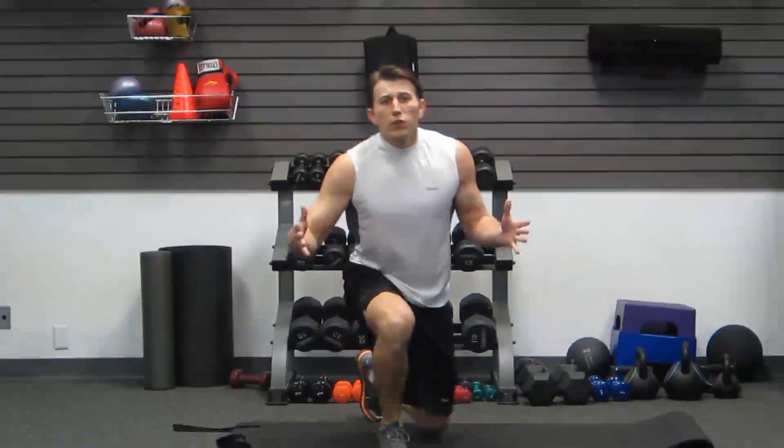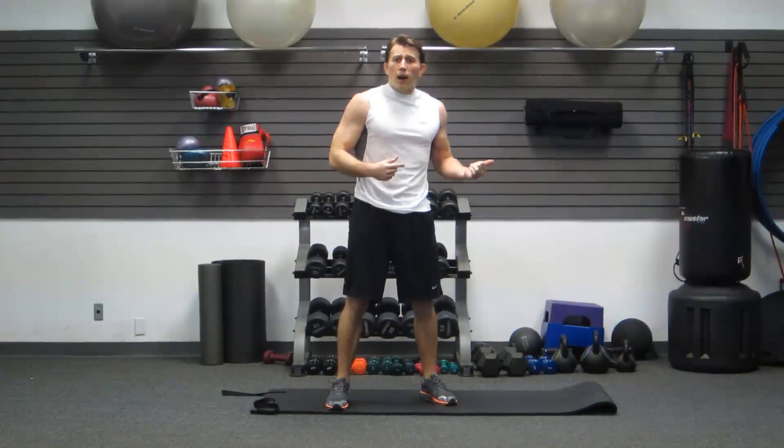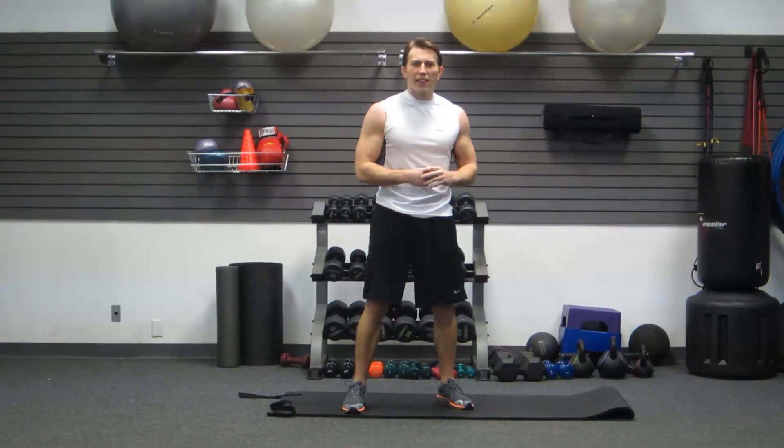So these are some of my favorite core movements. Again, I'm Coach Kozak. If you like the workout, shoot over and check out the workout instructions from that link in the video description and subscribe to our YouTube channel. We'll see you next time.